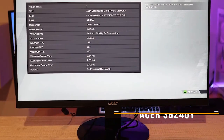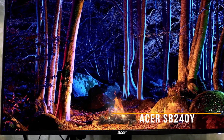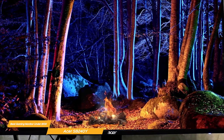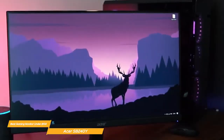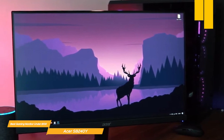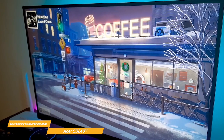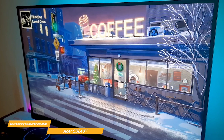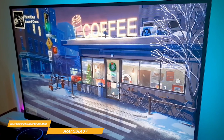Last on my list is the Acer SB240Y, my choice for the best gaming monitor under $100. Acer is a well-known brand in the world of technology, and with the SB240Y they've made a budget gaming monitor designed to deliver a great gaming experience without breaking the bank. The SB240Y is a 23.8-inch Full HD monitor with a resolution of 1920x1080, a refresh rate of 75Hz, and a fast response time of 1ms. It supports 16.7 million colors with a dynamic contrast ratio of 1,000,000:1, helping to eliminate screen tearing and ghosting.